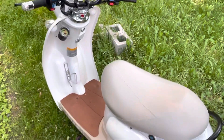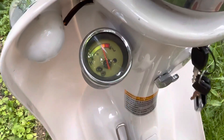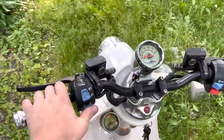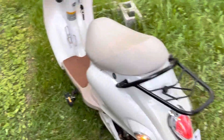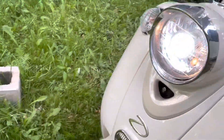Put the key in the ignition and turn to the side — now the bike is on. As you can see, we have a battery indicator; we are pretty low on battery. We have turn signals on both sides and in the rear, and to cancel them you just push that button in. You also have your high beams and low beams.